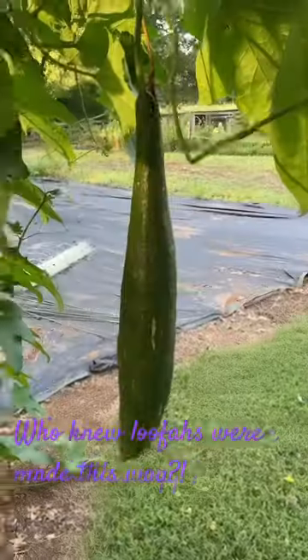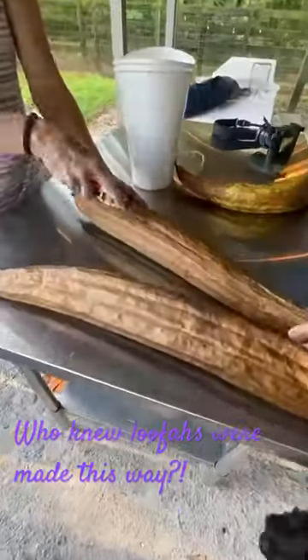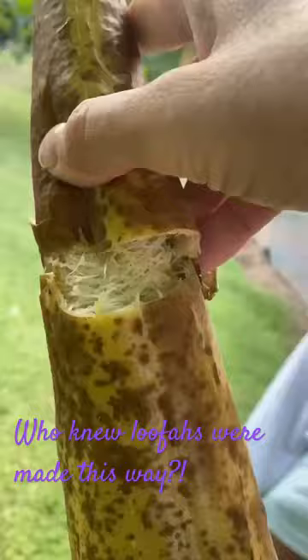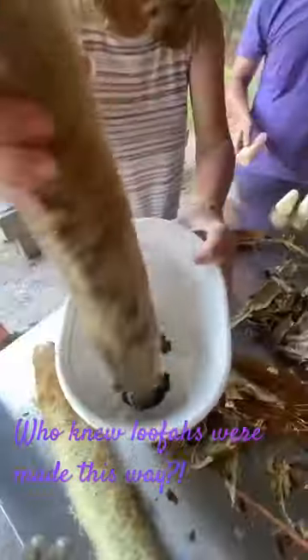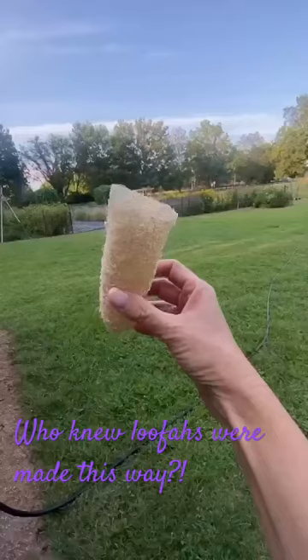Am I the last one to know that loofahs grow on vines and look like zucchinis? I guess I thought they were made in China. But once they're ready, you simply slice them open, peel them like a banana, shake out the seeds, and then let them dry. Add some bleach and boom — you've got a loofah.